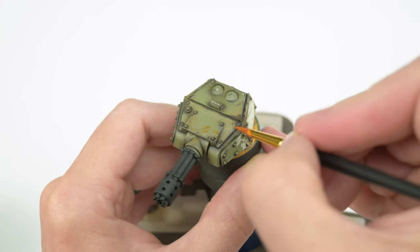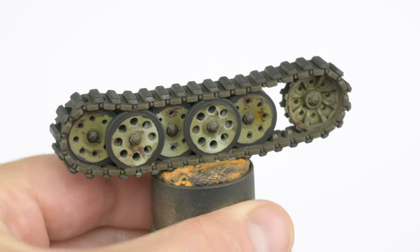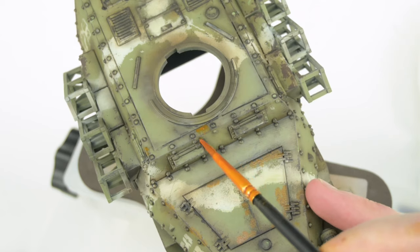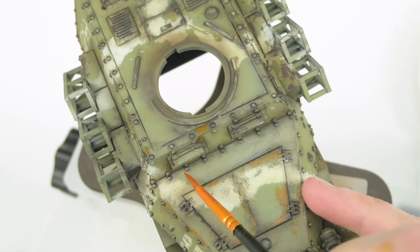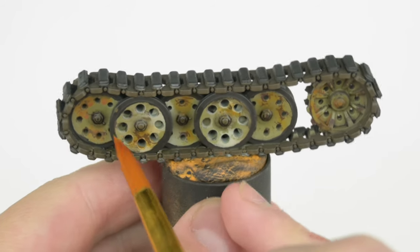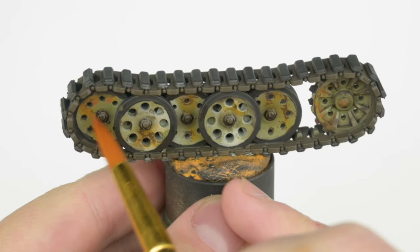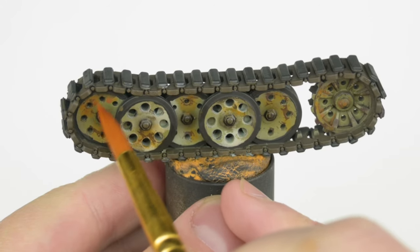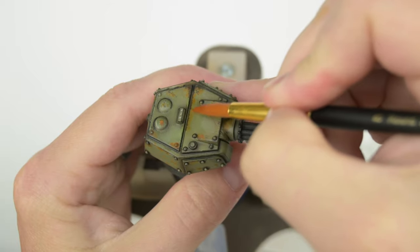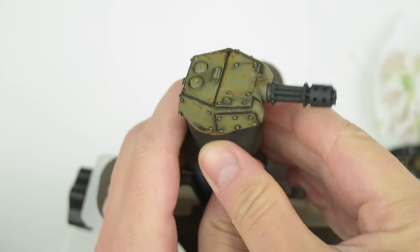I went back over all the chips where I had done distressing with the chipping fluid, using the light rust wash by Ammo as almost a fine filter layer over all the chipped areas. Once dry I come back in and blend them very subtly — I want them to be barely noticeable over the chips, because I want the vehicle to look heavily used, not wrecked.